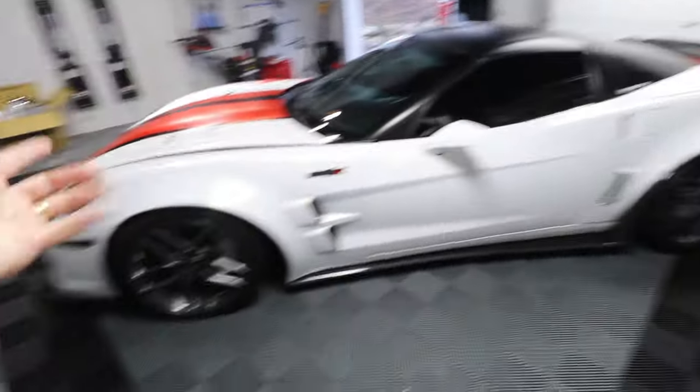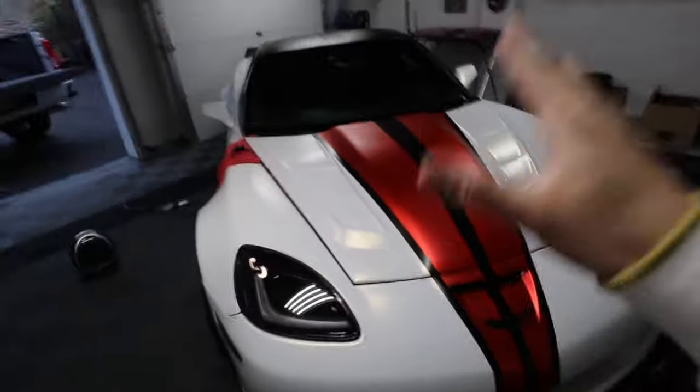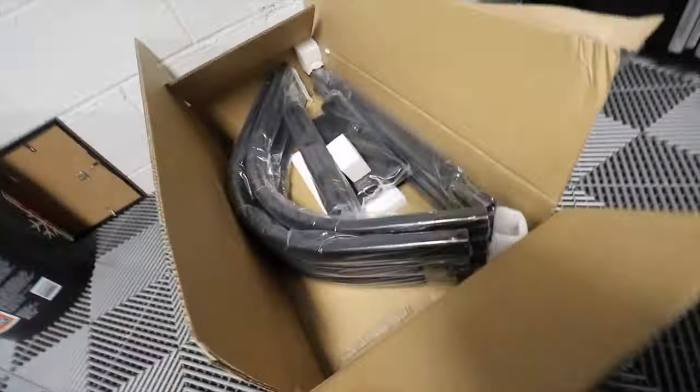In another upload we're gonna put the tow mirrors — if you're here for the first time make sure to subscribe so you don't miss it. As you can see the garage has a bunch of things; the Corvette is on the side because I'm about to do bigger things — I'm working on a video as we speak. But now let's talk about the Rough Country bed extender.